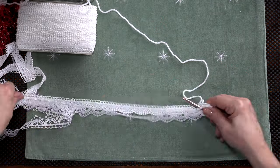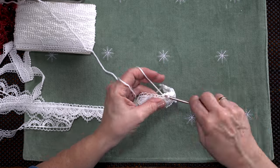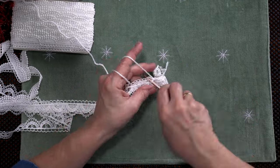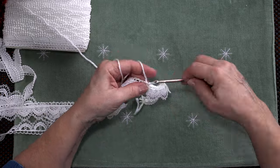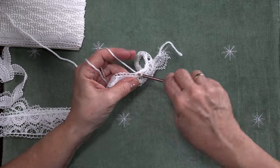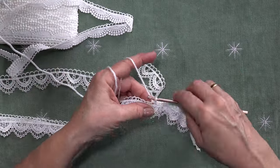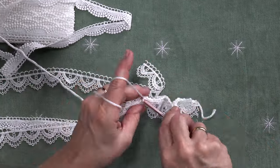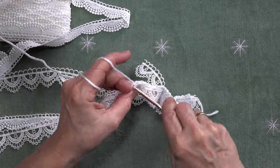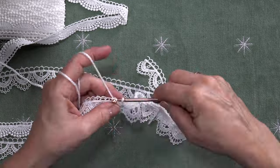This is actually the longest part of this project — stitching the two laces together. If you're fortunate enough to find wedding lace that has a nicer eyelet on the edge of it, then it's really simple just to bring the candy cane through. This one I had to tweak — I had to make two. But I think the outcome is quite lovely. So here I go, all the way down.